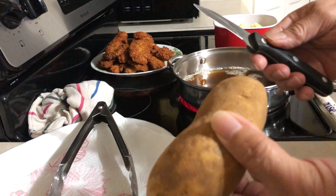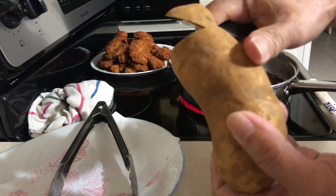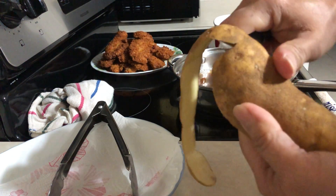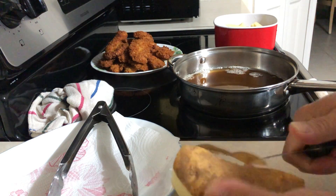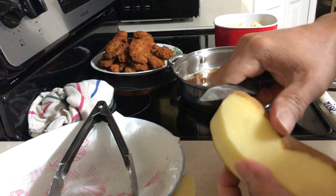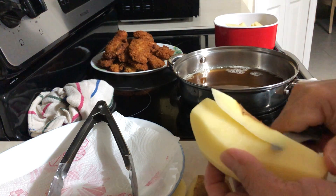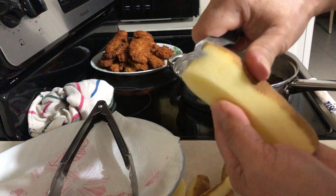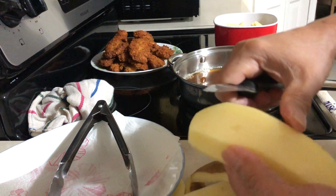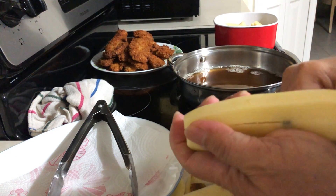This is what we do — peel the potato like that, peel the potato and then cut it lengthwise. So this is the way that I peel the potato, just like that.